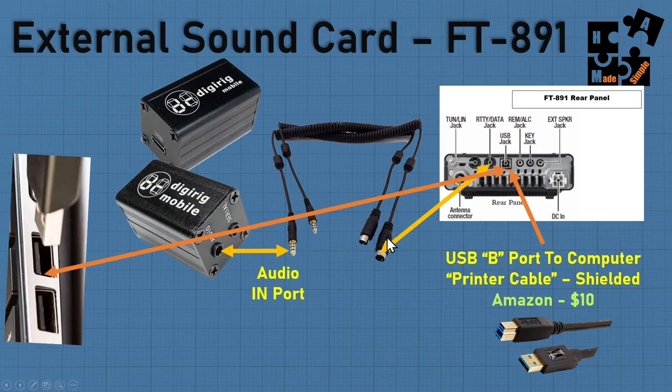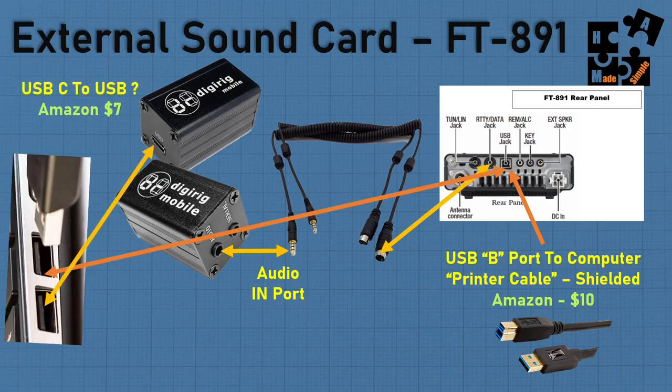Next, plug in that cable and take the mic/audio section and put it into the audio port on the DigiRig. On the back of the DigiRig is a USB port. It's really small, really portable, and lightweight — a lot of people like it because they can throw it in a backpack quickly. You'll need one more cable — a USB-C to connect this to your computer, either USB-C or USB-A. Whatever it is, make sure it's a good quality cable. You don't want RF noise.